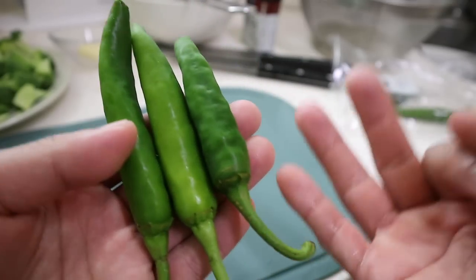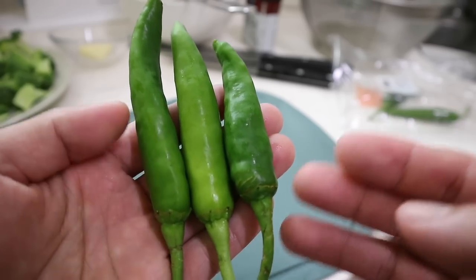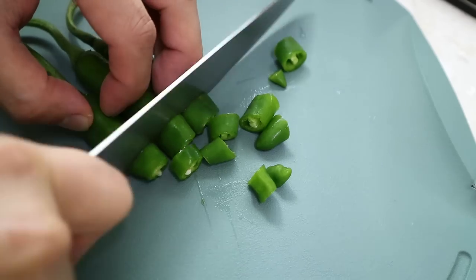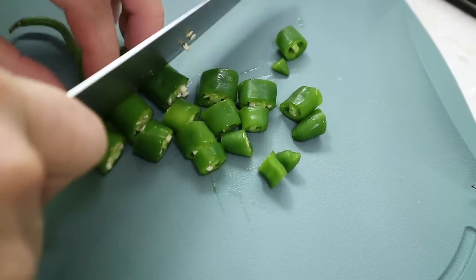We're going to add in three chili peppers. I'm using cheongyang chili peppers — these are spicy. If you don't have these, substitute them with jalapeños. We're going to add this at the end, and it's going to cut through any of the heaviness from the sauce.